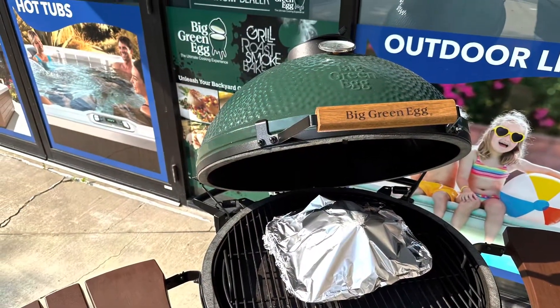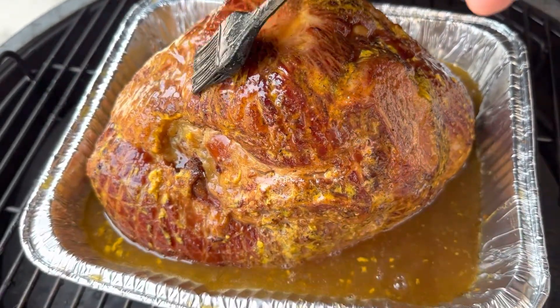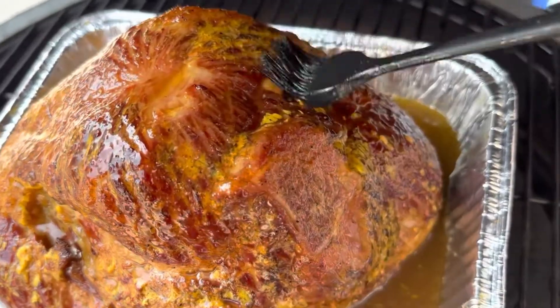Then we're going to put this covered in a pan on your Big Green Egg at 200 degrees for about two hours. Then we'll uncover it, mix up your glaze, and baste it about every 10 or 15 minutes for about another hour.